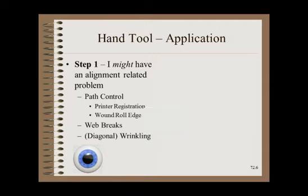Step 1 is to observe that you have a problem that might be related to misalignment. Problems like this include printer registration issues, poor wound roll edge quality, web breaks, and most particularly a diagonal wrinkle. This does not mean that roller misalignment causes all cases of these problems, only that misalignment is a common enough cause that alignment is the first thing you should check.